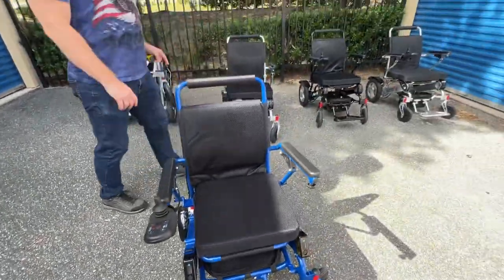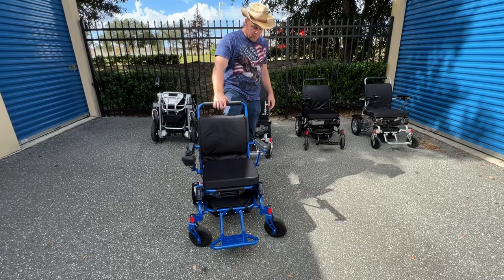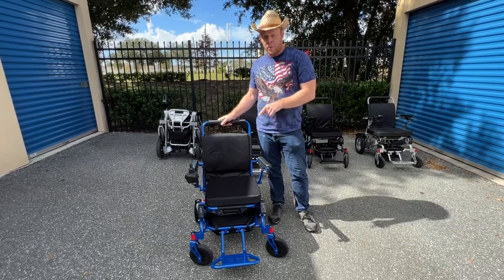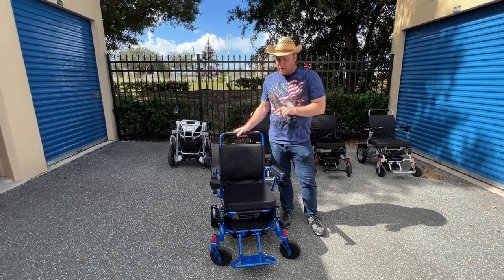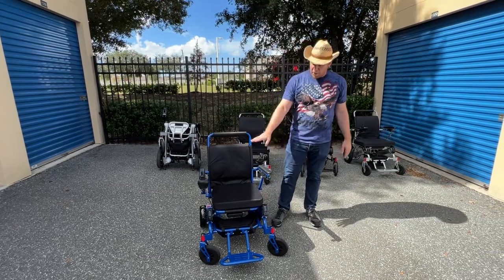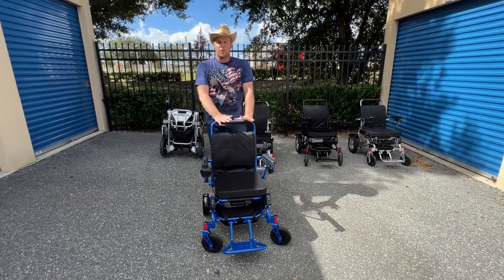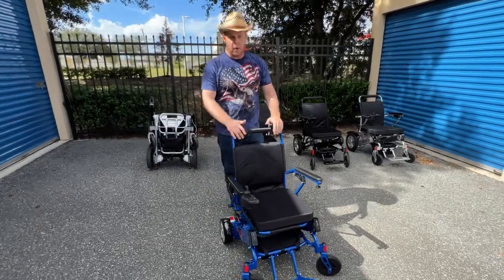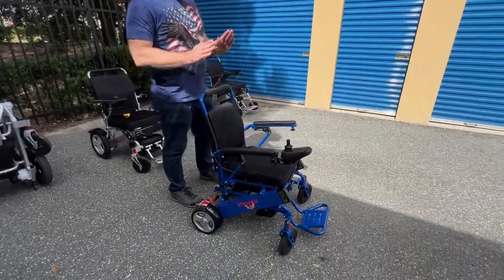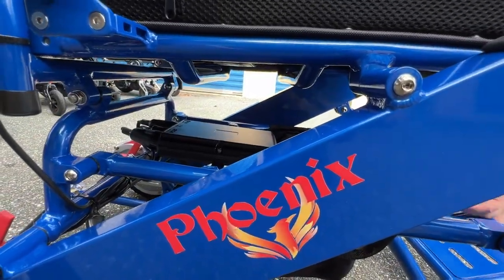You can plug the same charger into the front of the joystick and into each battery individually with the Phoenix — same with the Electra 7, Eagle, and Falcon. The Phoenix weighs 46 pounds without batteries and 54 to 55 pounds with both batteries in — a bit lighter than the other chairs. It's well suited for indoor use, and a lot of people who look at the Airhawk end up deciding on the Phoenix because it has the same design as the HD chairs.